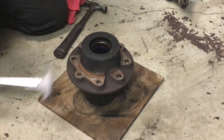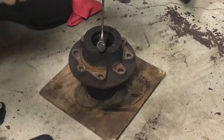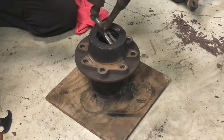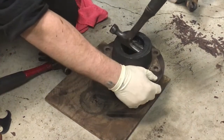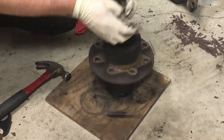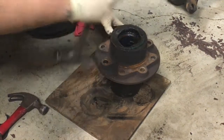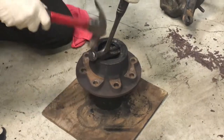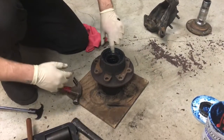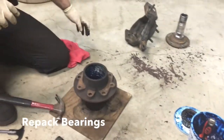You can use a seal remover like this, or you can use a claw hammer — really, whatever works. This hammer happens to work really good. If it's coming out, just walk it out and trash it. Once the seal's out, your inner bearing can pop out. Put that off to the side, clean everything up, inspect it, and repack your bearings.